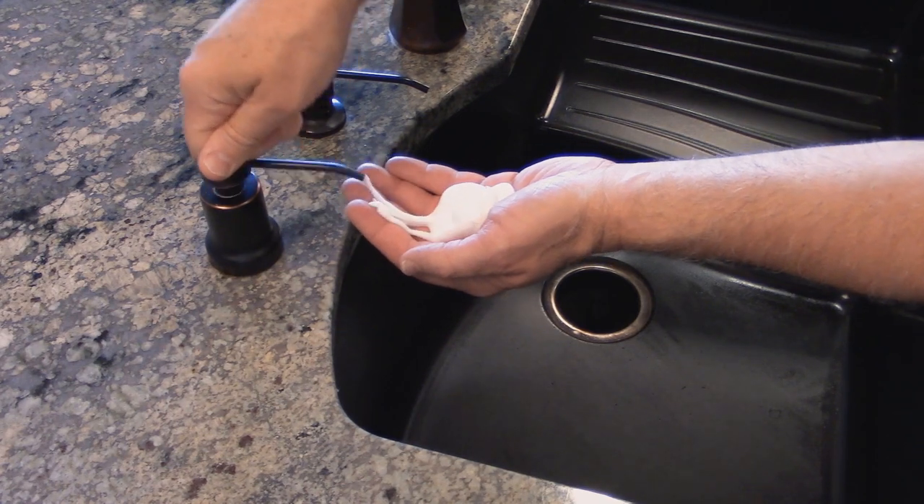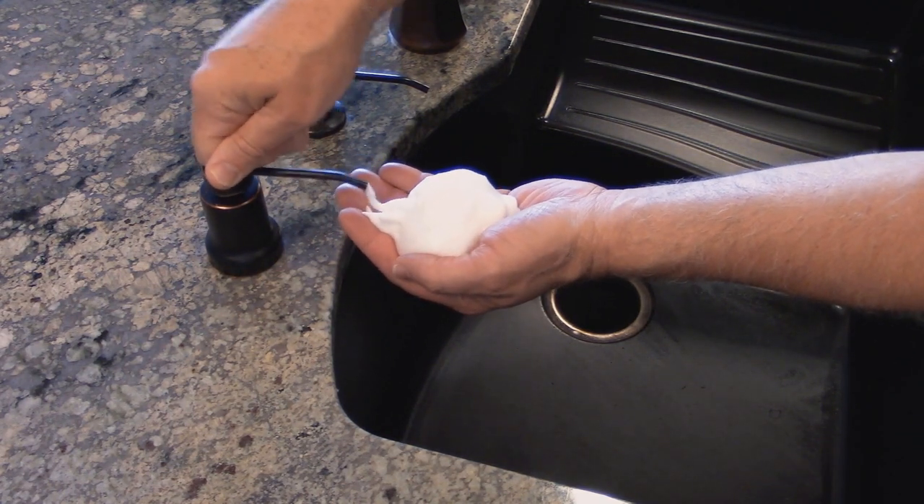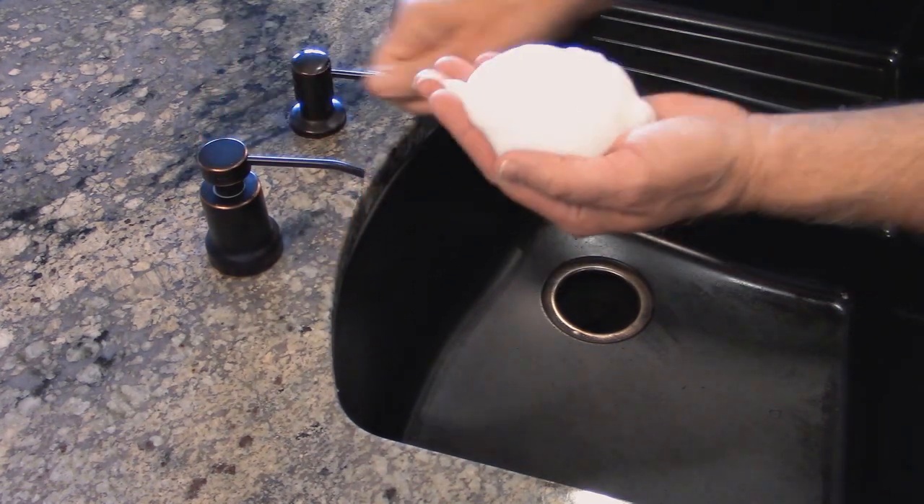Did you know that you could have a built-in foaming soap dispenser right next to your sink? These things actually exist and are super convenient. They work great, giving you loads of luxurious foaming soap.